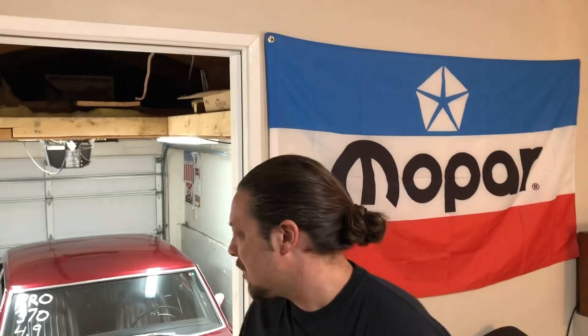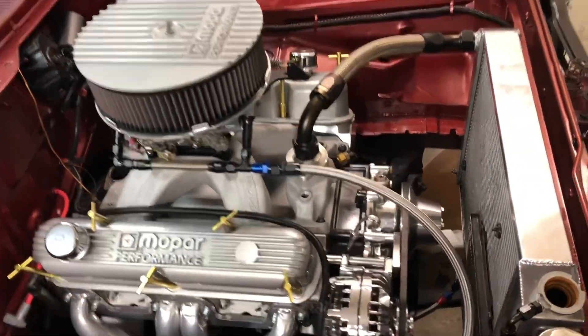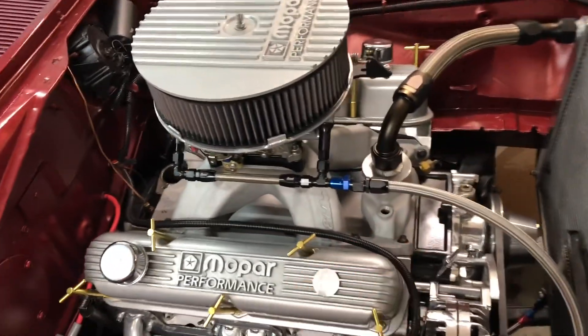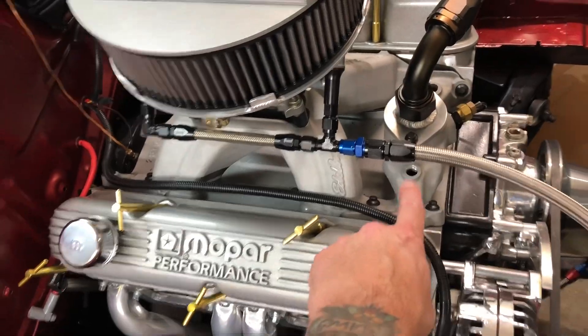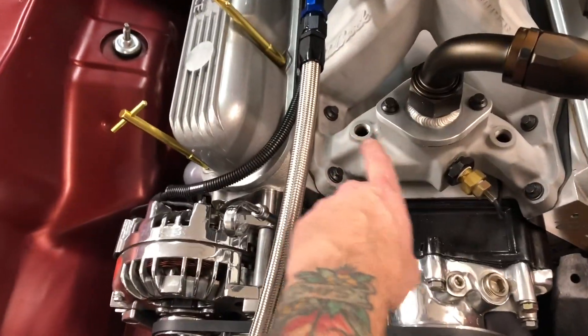I also thought we could talk about some of the AN fittings, because on that original startup video some guys said some stuff about them and I just want to be totally clear on certain things. So let's get into it. I started draining the rad just to make sure there was no water in the upper section, and right here you can see this Super Victor intake has a water port here and a water port here.